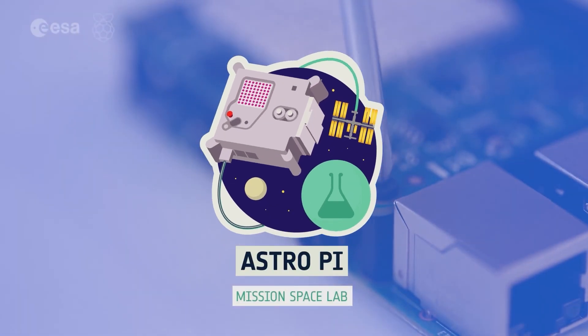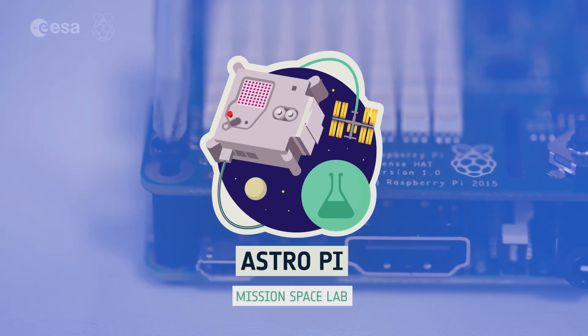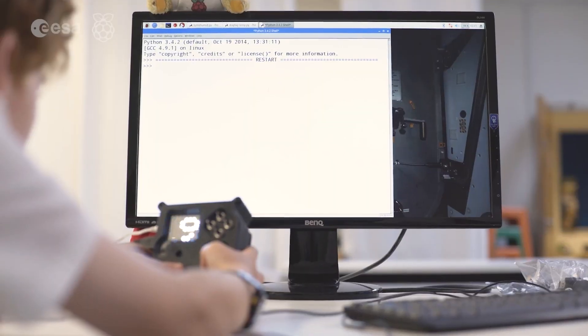In the more advanced level, Mission Space Lab, you will design an experiment and write a computer program to collect data from the ISS. You can find all the information you need and more on the AstroPi website.